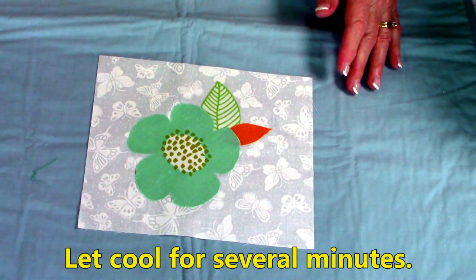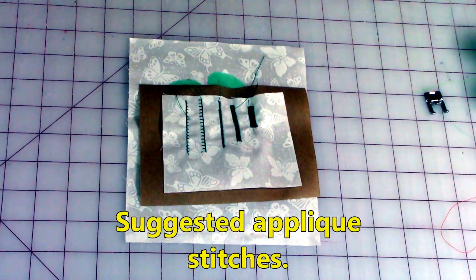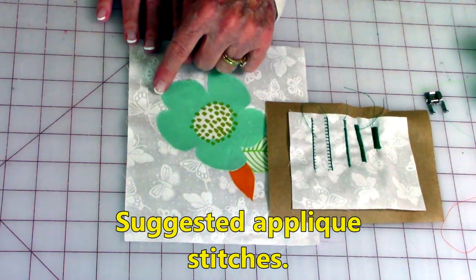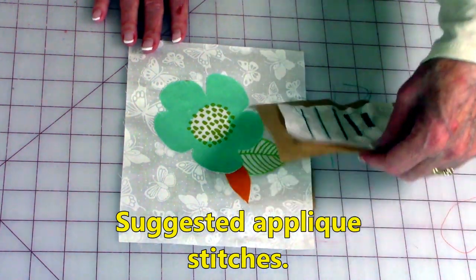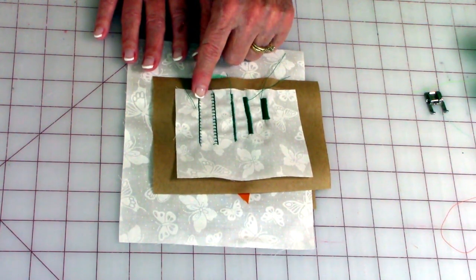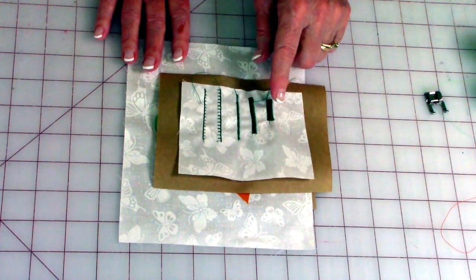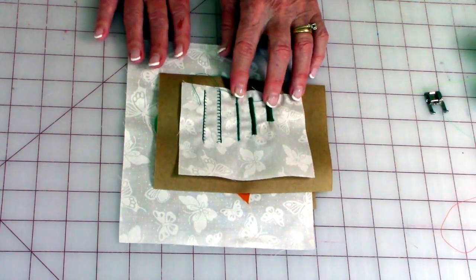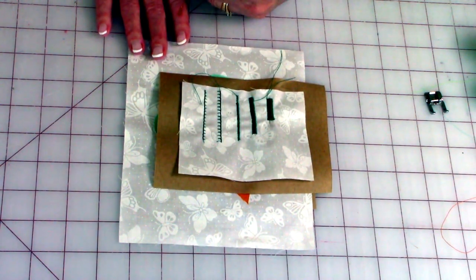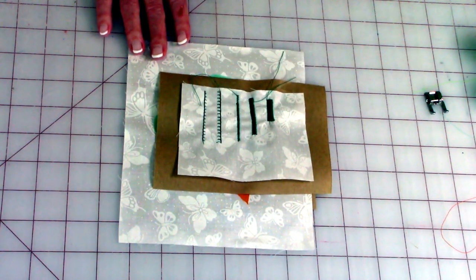The next step is to decide what applique stitches you want. The applique stitches go around the edge of your design. Here are some from my sewing machine — these are very traditional applique stitches that look like hand stitching, and then of course you have a variety of satin stitches. If you don't have one that looks like the satin stitch on your machine, take your zigzag stitch and tighten it up and you'll find it will probably turn into a satin stitch.